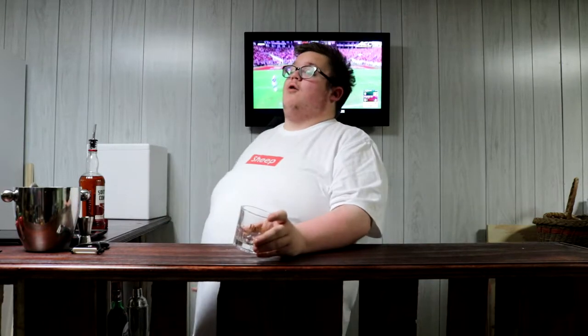Hey guys, shirtless clown back again and welcome to Clown's Bar. This is something I wanted to do for a while and I finally built a bar. Basically the idea of this series is I'm gonna take cocktails or drinks that I've never tried — which is pretty much all of them — I'm gonna show you how I'm gonna make them and then I'm gonna taste them and review them.